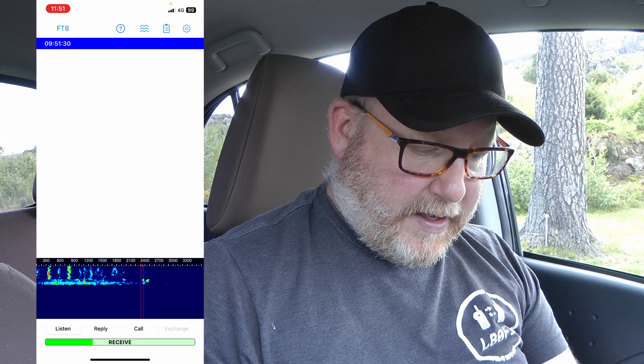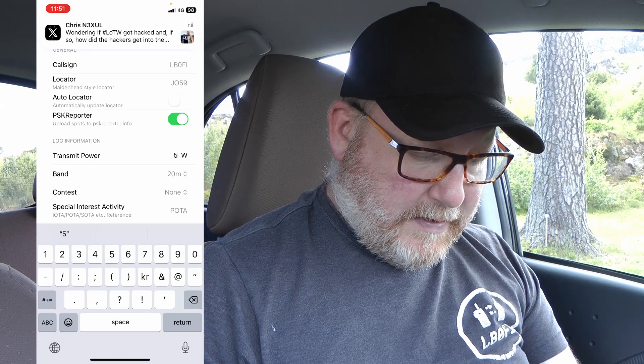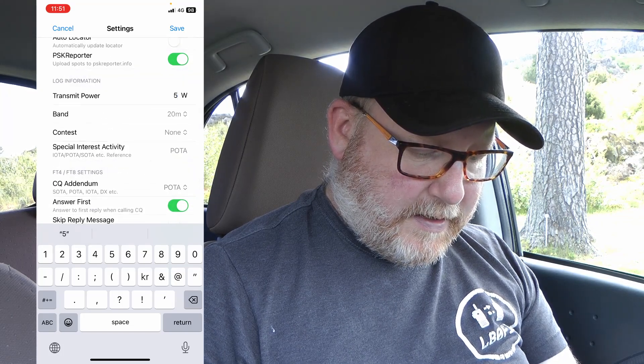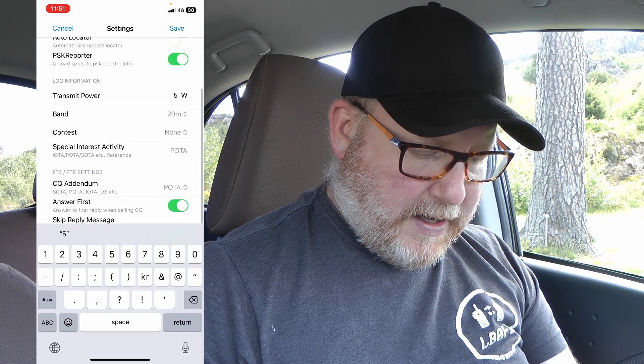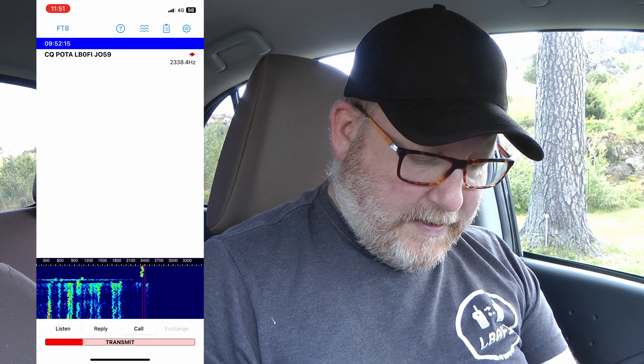I've already spotted myself on the POTA website. Let's take a look at the settings — I have my callsign and locator. I've had some trouble using the auto locator so I've set that manually. We're on 20 meters and I'll change it to 5 watts. POTA does not show up as CQ POTA by default, so we need to set that here — CQ POTA. We'll keep 'answer first' selected. We're pretty much done, so let's call and see what happens. You can choose your frequency spot by dragging your finger across the display. I like to be in the bottom or top half of the band when doing QRP — I find it less crowded and easier for people to hear me.